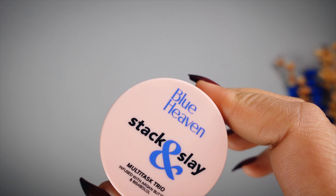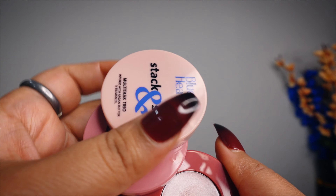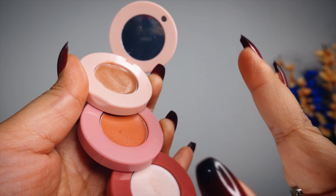Now let's move on to the swatches of these products. You can see a demo here — I have a color shade, and you can mix and match the color shades. As a blusher applied, after that I took the contouring shade, the royal deep contour shade, and blended it. Then I applied shade number 1 as the highlighter. So that was the demo of these products.